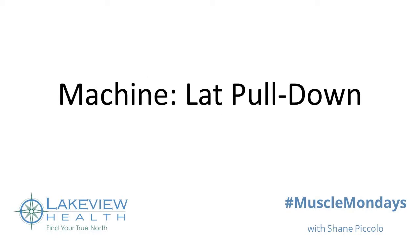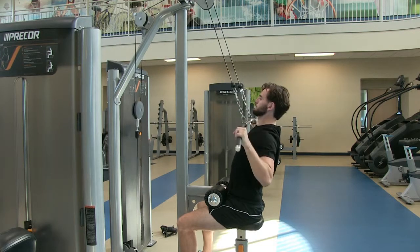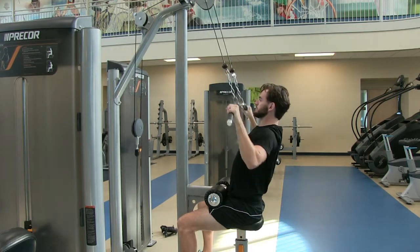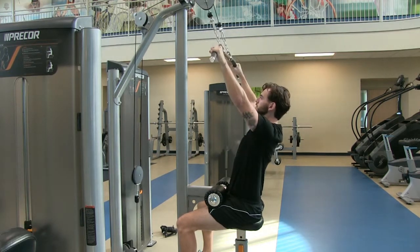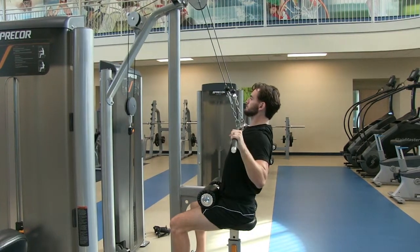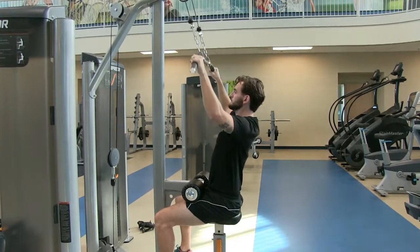As you sit down on your lat pull-down, reach for the bar at the angle that it dips downwards. Sit up as tall as you can, lean back slightly from your waist, and pull the bar directly to your chest — and no lower. Focus on squeezing your elbows behind your back at the bottom of the contraction, and slowly return to the starting position. Complete repetitions until your set is completed.